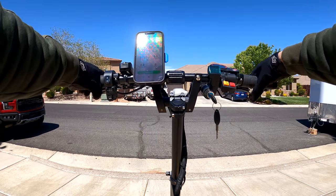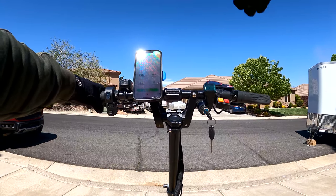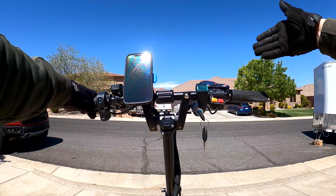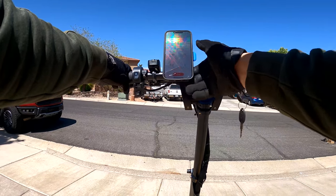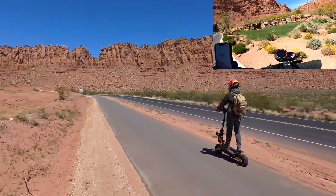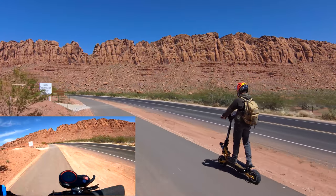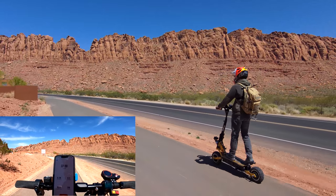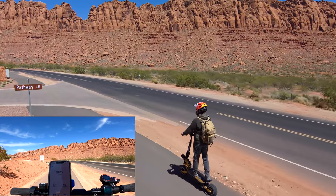For this second range test, I'm going to stay mostly on the roads, going over 20 miles per hour, going with the flow of traffic — sometimes 25, sometimes 35, maybe 40. Overall, I'm going to ride the scooter hard, a little bit harder than the first range test, on third gear with a full battery. I lost my first battery bar at 4.10 miles, two out of three bars gone at 6.24 miles, with a lot of stop and go — fast starts and hard stops.